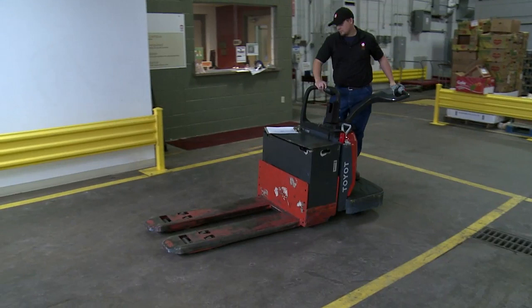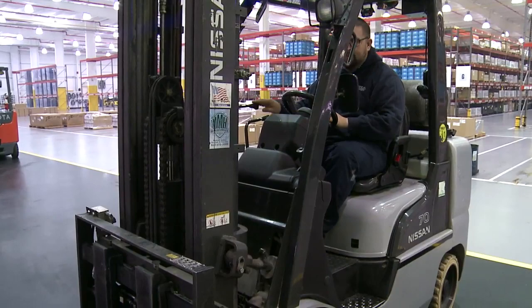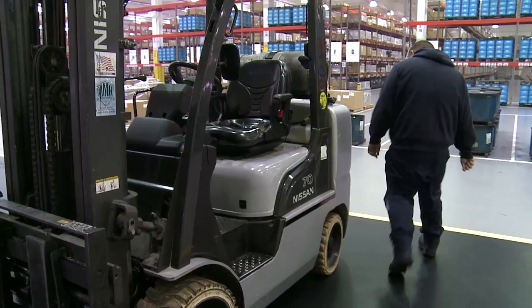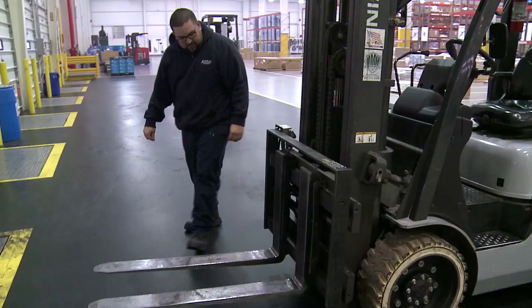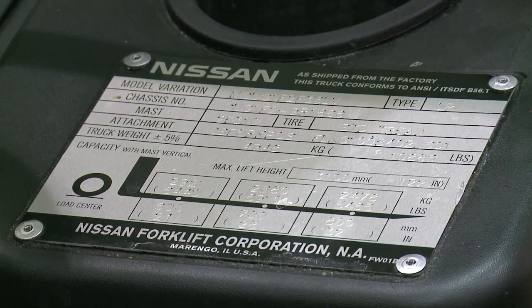Inspections can occur in any location that's safe and poses no risk for injury to the inspector or bystanders. The first step of the inspection should include a walk-around. The inspector should evaluate the general condition of the forklift, look for leaks and any obvious safety concerns, and check under and around the truck for oil or battery electrolyte leaks. Check for any general housekeeping concerns and correct any deficiencies.